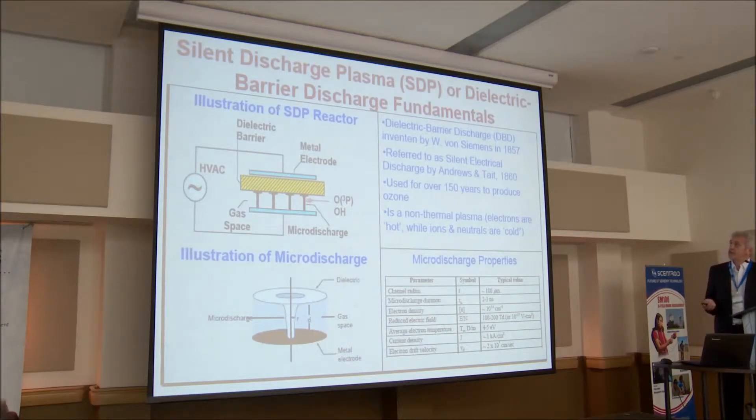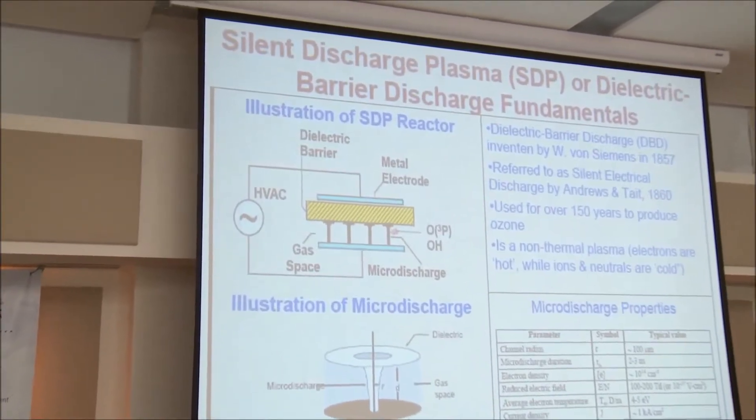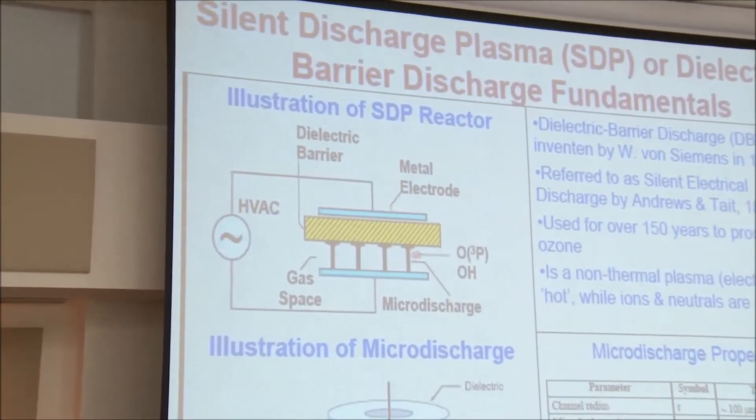The other style is a dielectric barrier discharge — sometimes called that in older literature. It's very old technology, by the way — 1857. Basically your electrons jump and then are stopped by a barrier. Then the voltage reverses and they go from the barrier back to the plate. The barrier could be in the middle, up against one side or the other, or you can actually seal each of the electrodes. There are advantages and disadvantages to each type.